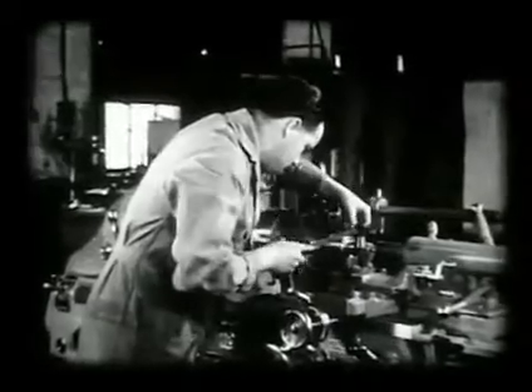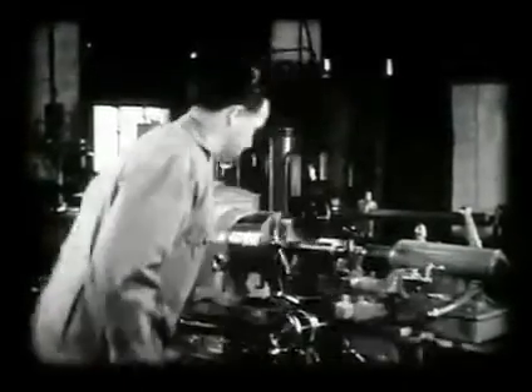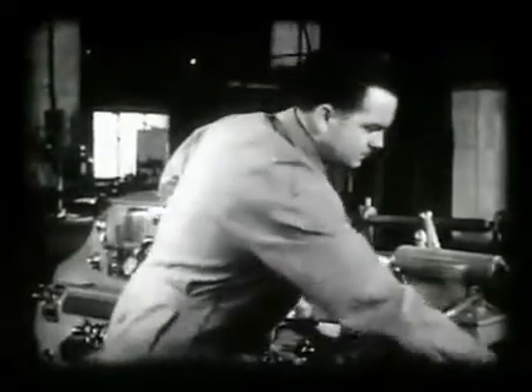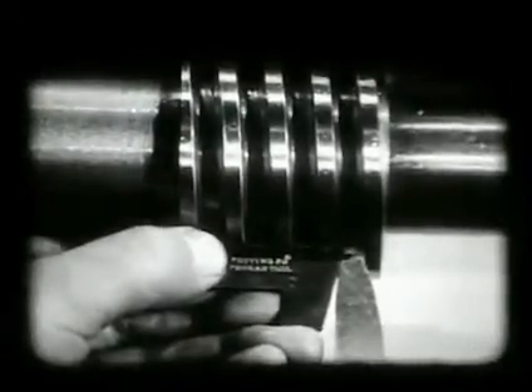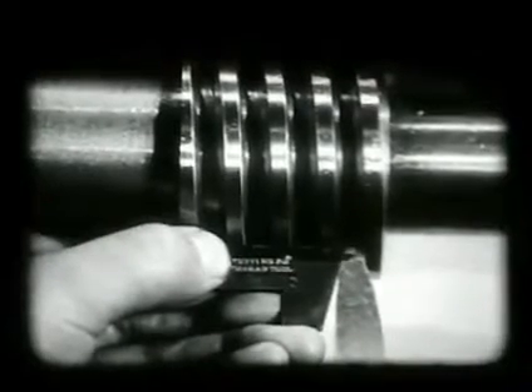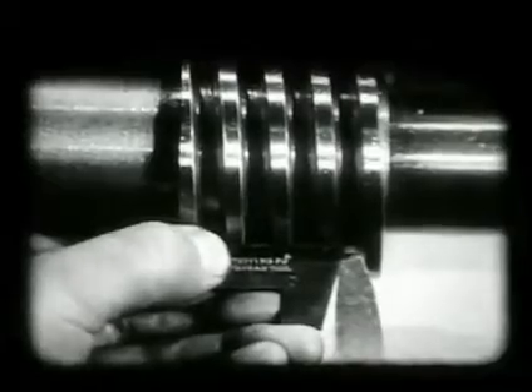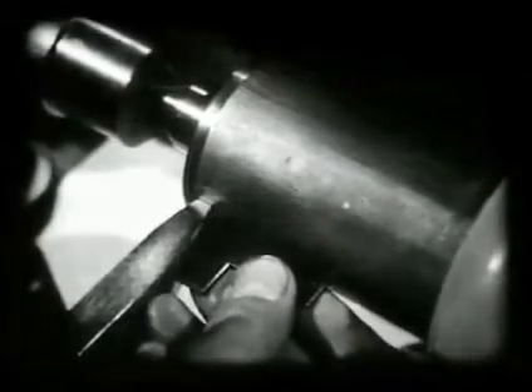A single-cut file is used to remove the burrs left by the stocking tool. Using a setting gauge, the operator sets the tool to the work and clamps it tightly on dead center. The operator runs the tool to the right, checks it with the center line, and checks the setting again with the setting gauge.